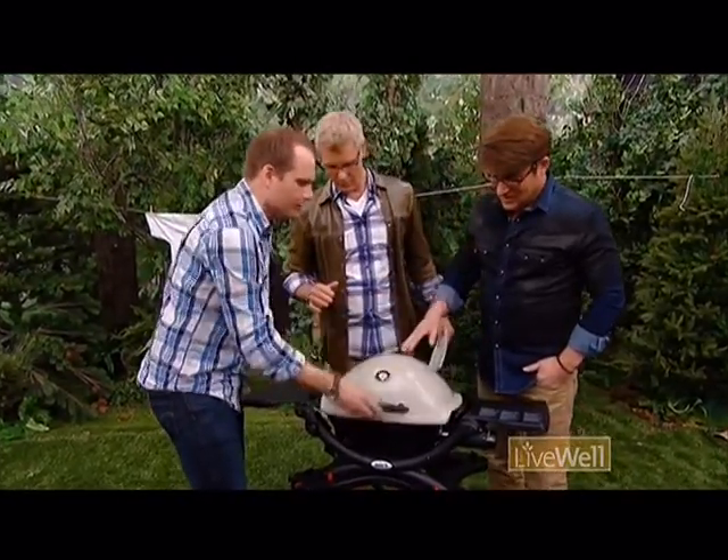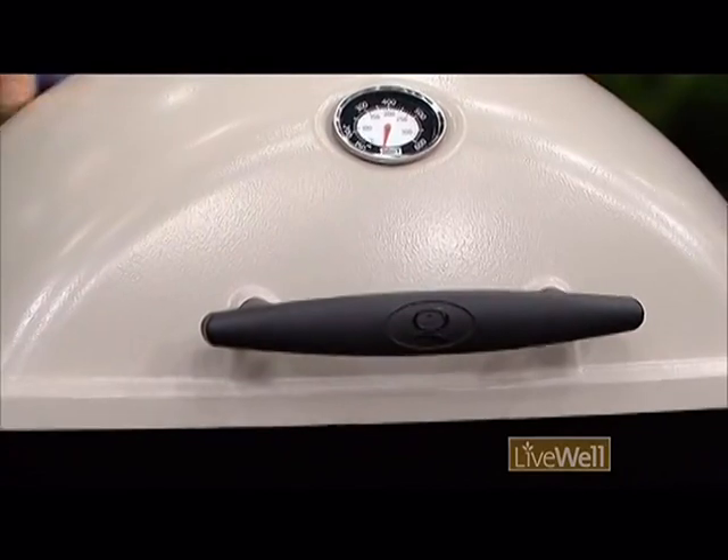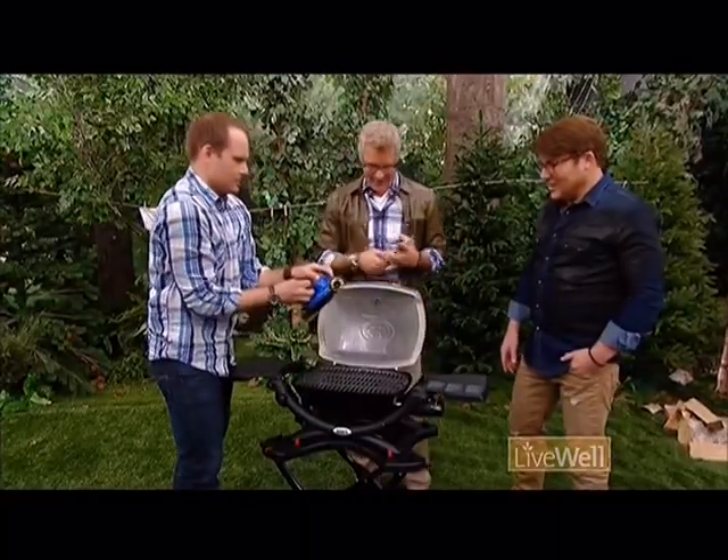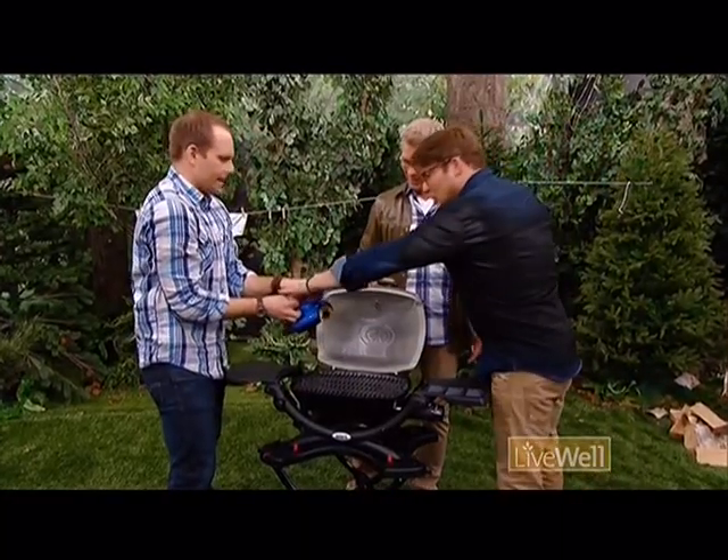So what you want to do, you want to go off and have your beer or whatever. You go off for 10 minutes, and then come back. That is awesome. Come back, and you turn it off. And it sounds like there's something crawling around in your barbecue.